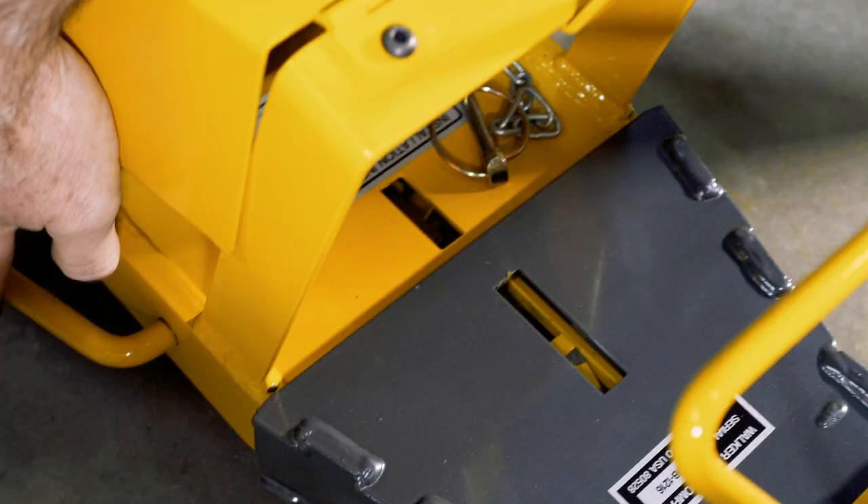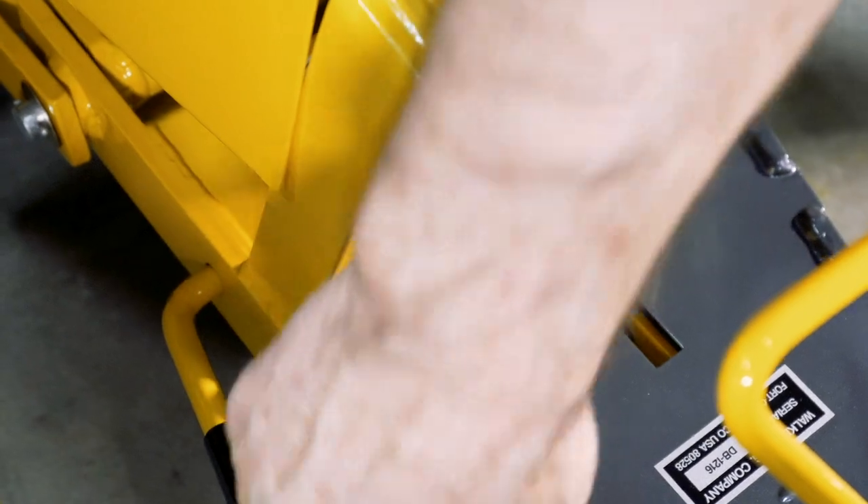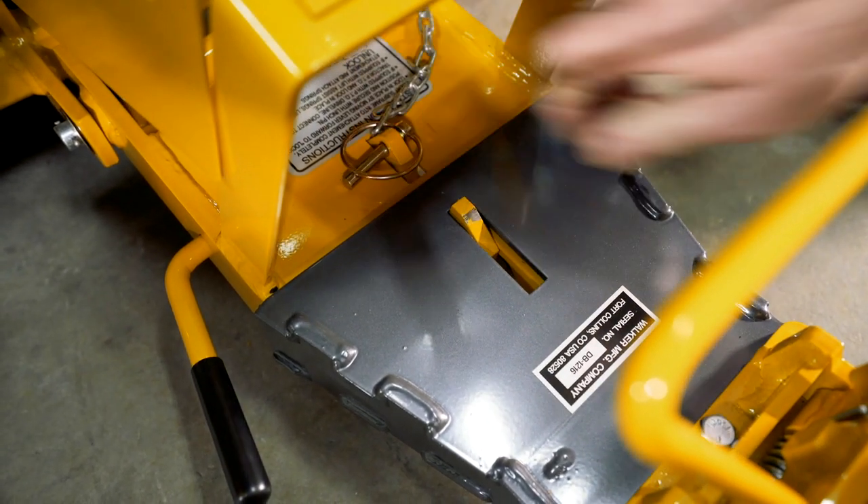Simply maneuver the implement hitch tongue into the Dozer Blade's receiving sleeve, lock it in place, and insert the locking safety pin.